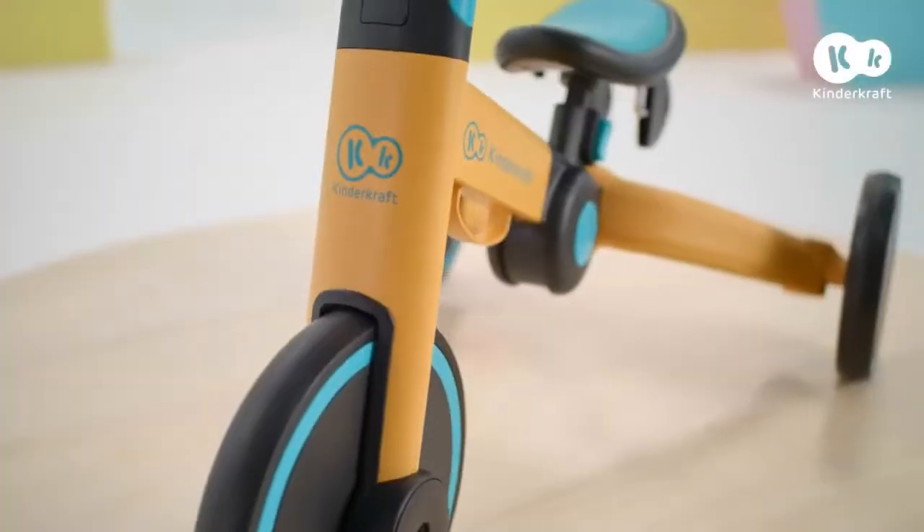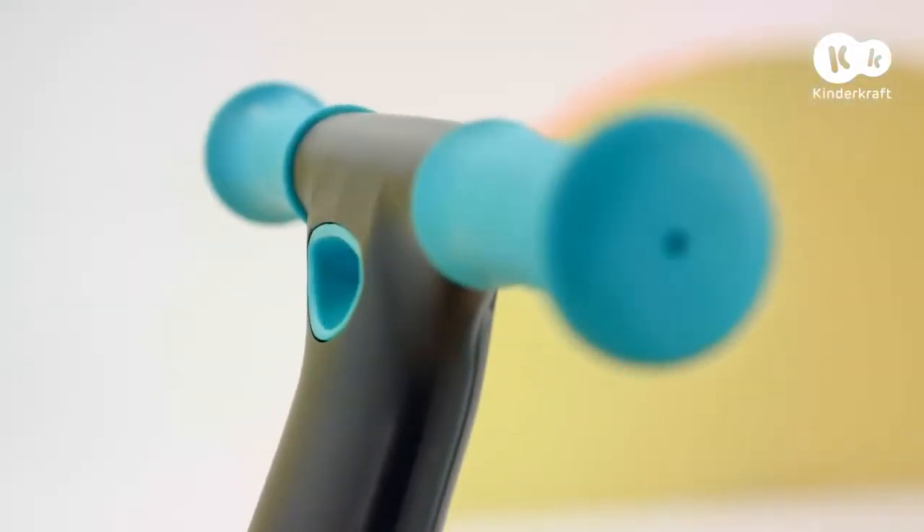This is 4Trike, a trike that has different functions and develops many skills.